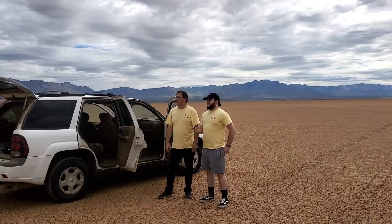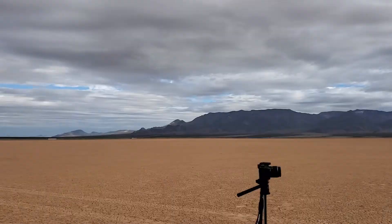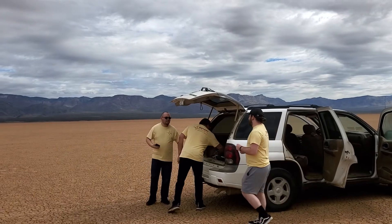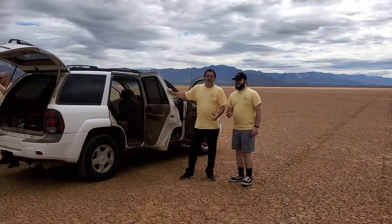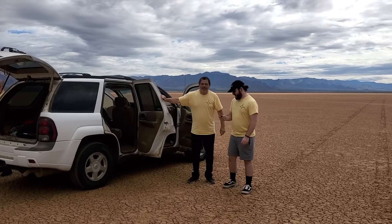Launching in 5, 4, 3, 2, 1. There's some excitement in the pit — what's going on? That was my bad, I forgot to activate the launch controller. Let's try it again. Alright.